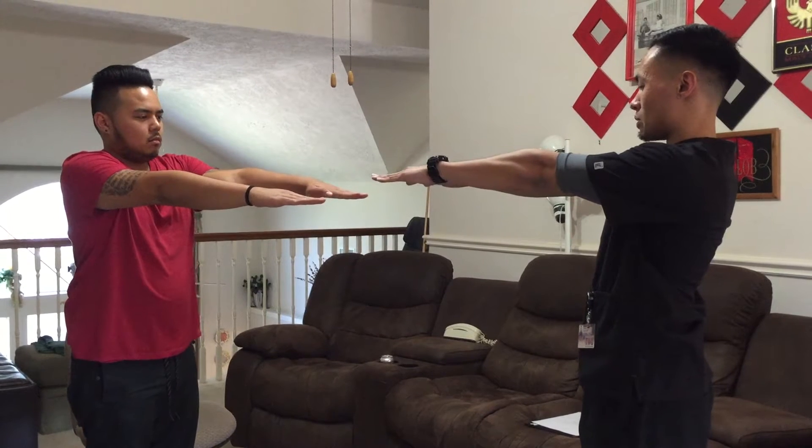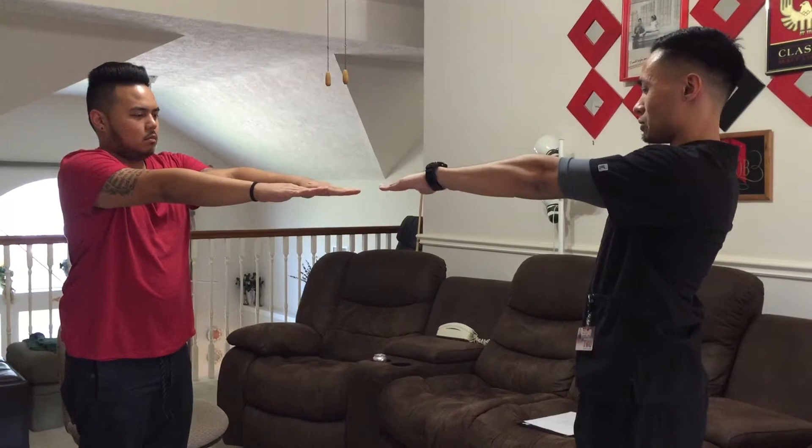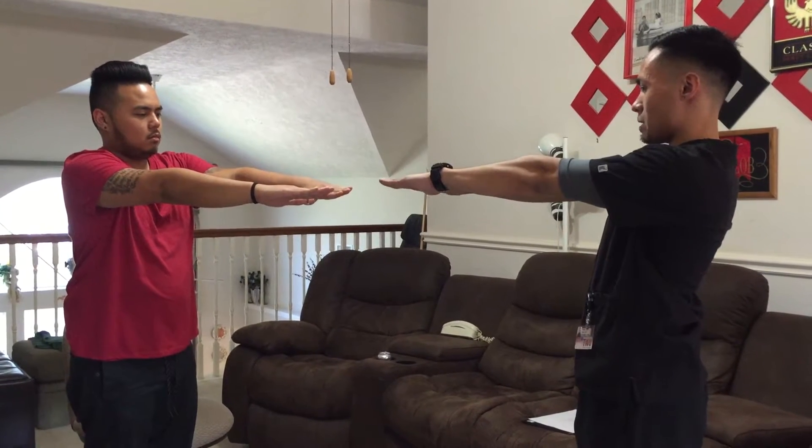Now hands out in front of you. Now point your wrists down. And then point them up. Back to the middle. Now point your hands so your thumbs kind of meet. Now pinkies up.